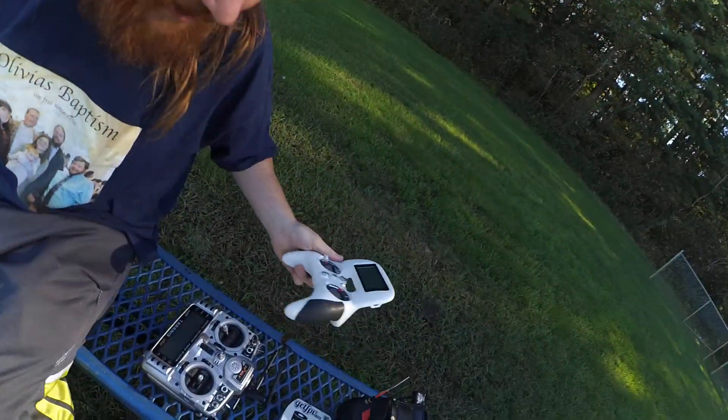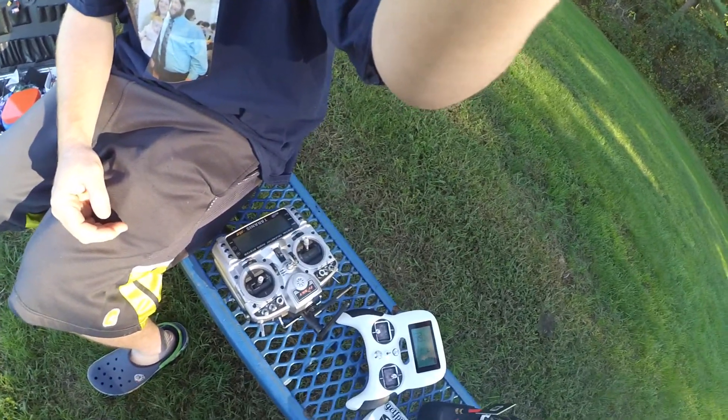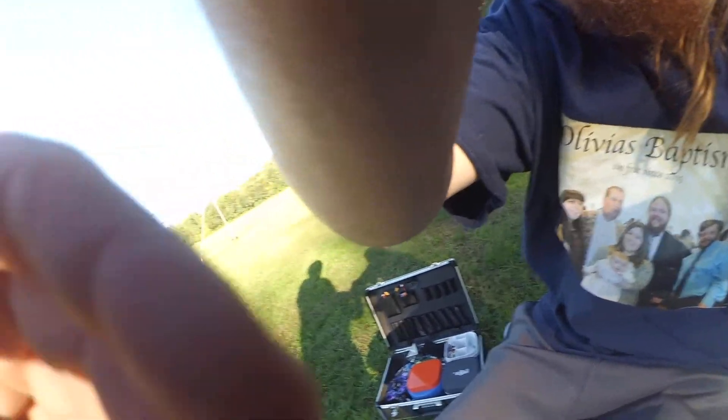The battery's feeling good though. That's got to be a wicked old battery — that came with my first drone. I love that connector. And now I can just go like this. I don't know what it did. I don't know.